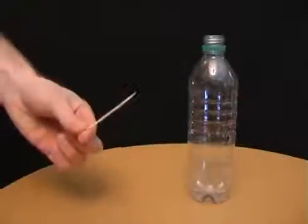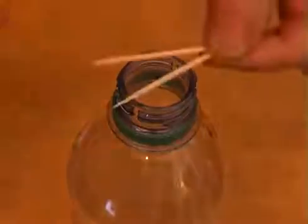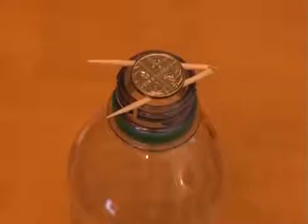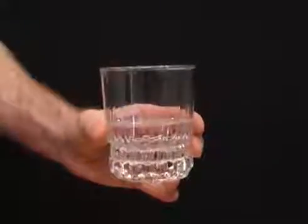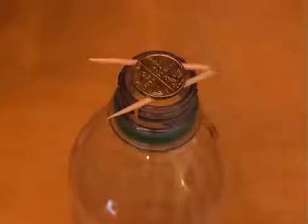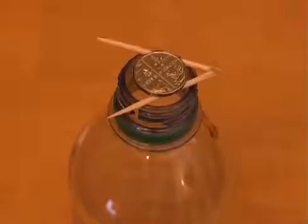This bet involves a bottle, a wooden cocktail stick and a small coin. Break the stick in half, put it on top of the bottle and then place the coin on the stick. Now challenge your friends to move the coin into the bottle but without touching the coin, the stick, the bottle or shaking the table. To win the bet, dip your fingers in some water and then put a drop of water onto the bend of the stick. As the water seeps into the wood, the stick will move apart and the coin will drop into the bottle.